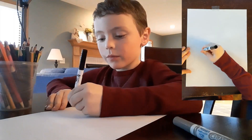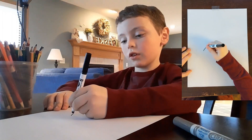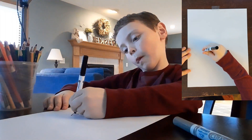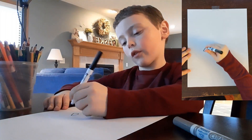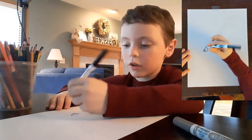First we make a little line, tiny, and then we curve all the way around, and we make a small one inside.